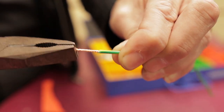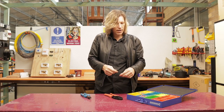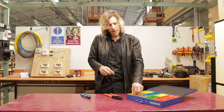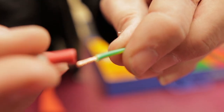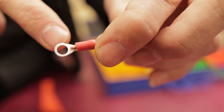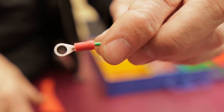I nip it off to the right length and then select the correct size for the wire I'm using. This is a 1.5mm square wire, so I choose the link that goes with 1.5mm cable. I take the lug and slide it on over the top. What's really important is that I have a little bit of copper sticking out of one end and no copper sticking out of the other end — it should look something like that.